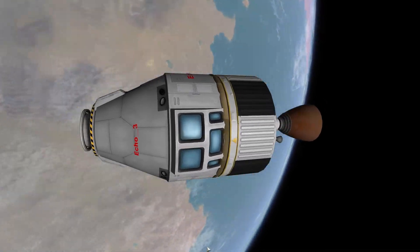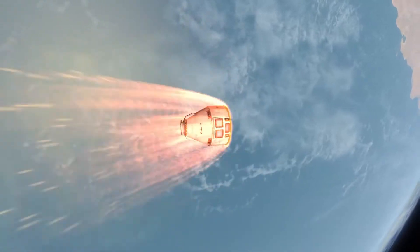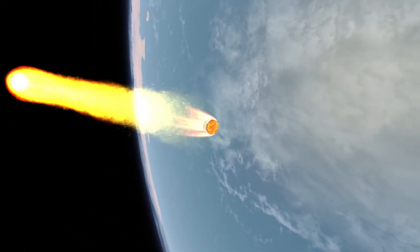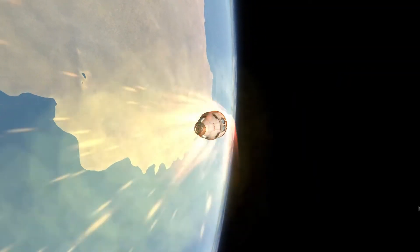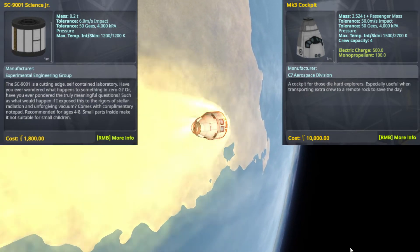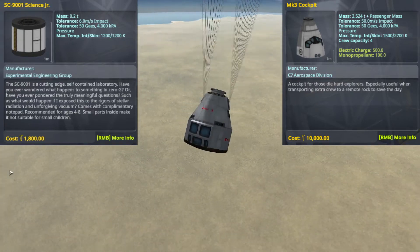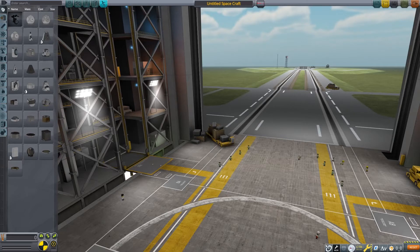The basics of aerobraking involve converting kinetic energy into thermal energy. This means that all the air friction can generate a lot of heat. Therefore, successfully aerobraking starts in the assembly building. Returning from the Mun or Minmus is one thing, but the velocities involved are not an issue for most pods. You can look at a part's heat tolerance to see what parts are more heat resistant. Parts like the Science Junior have a low heat tolerance, while the Mark III space plane parts have a high tolerance.